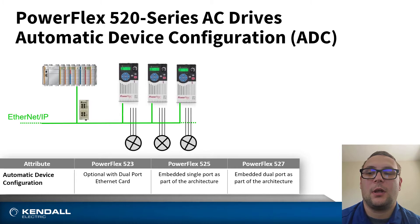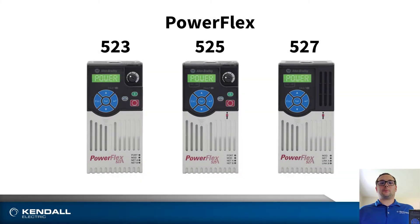And finally, utilizing Firmware Supervisor, the PLC will determine what level of firmware is needed for that drive. If a new drive comes with a newer firmware, the Firmware Supervisor will flash the new device to its known firmware revision. All these features in the PowerFlex 520 series of drives add the power and flexibility of utilizing them in your machines, from standalone applications to full integrated solutions.